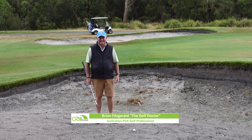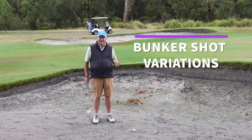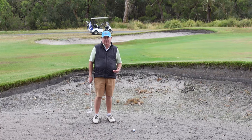Hello, I'm Brian Fitzgerald, the Golf Doctor, and today I'm going to show you how to hit some different types of bunker shots. I've made a video on bunker shots the easy way and I'll put a link up the top of the page there and in the description below.